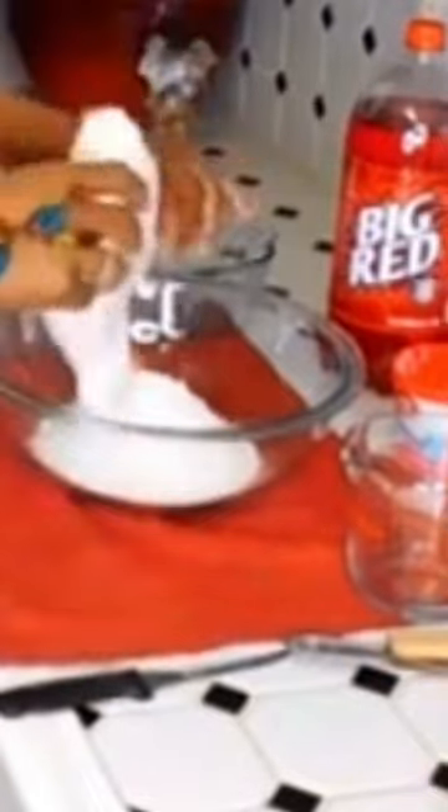Nothing but cake mix and soda. Which one should I use? So I use Big Red or strawberry — whoo! Half a cup.